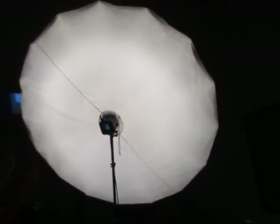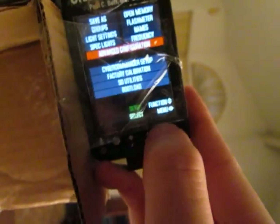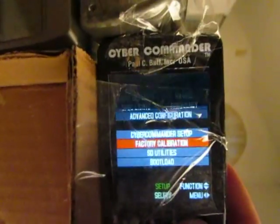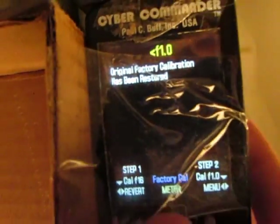FYI, this Einstein is on but I'm just using it because it's dark right now. First thing we need to do is calibrate the Cyber Commander. Make sure the calibration is set to zero, then go down to advanced configuration, hit factory calibration, and use the default setting — left thumbstick. It says original factory calibration has been restored. Now let's start the test.